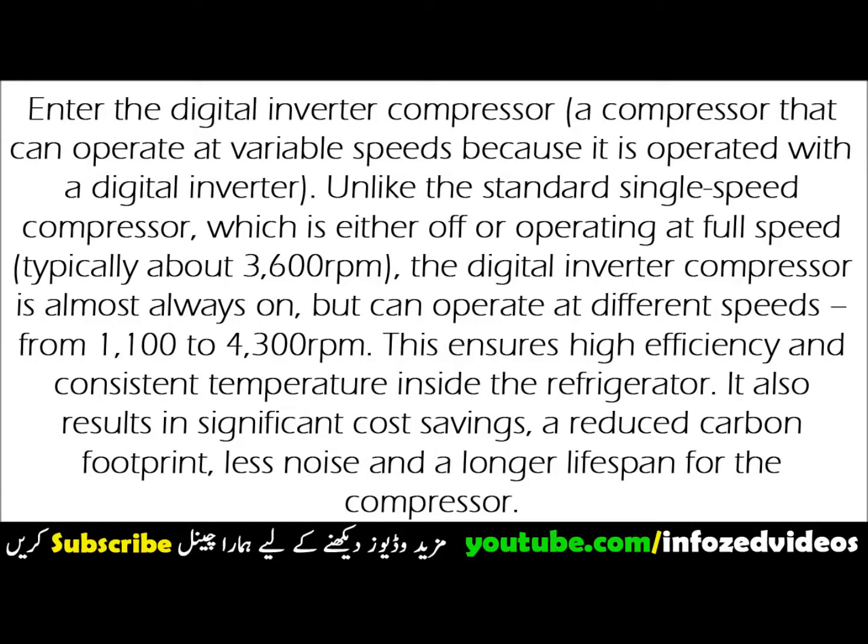Enter the digital inverter compressor — a compressor that can operate at variable speeds because it is operated with a digital inverter. Unlike the standard single-speed compressor, which is either off or operating at full speed, typically about 3,600 revolutions per minute,